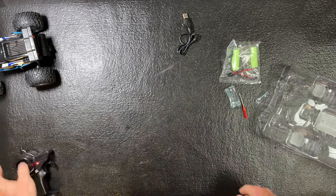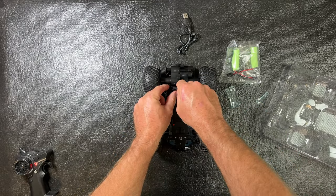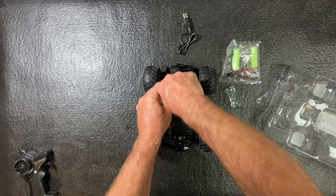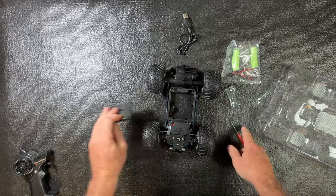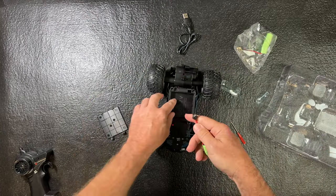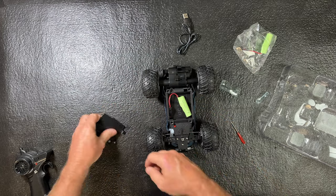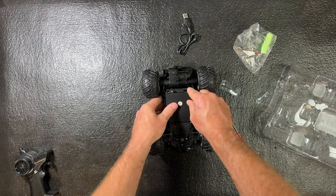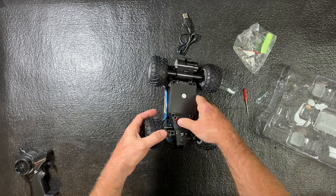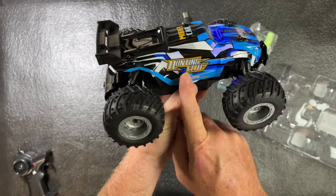There we go — it's lit up now. Now we'll put the battery in the car. Here's the on/off switch on the car. You have to remove this screw right here, pull that apart, then put in one of your 3.7V batteries, put your cover back on, and put the screw back in. Turn the car on — this is kind of like one we reviewed before; it's got the LEDs in there.